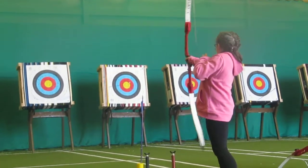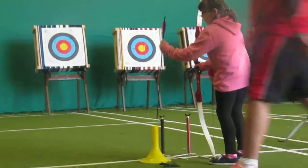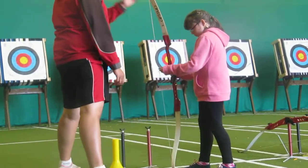Three, two, one, let go. Yeah, well done. You've got one. There we go. That's the other one.